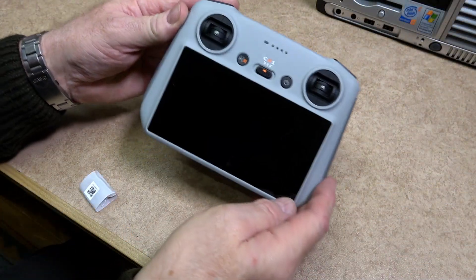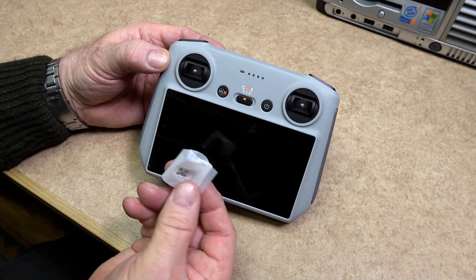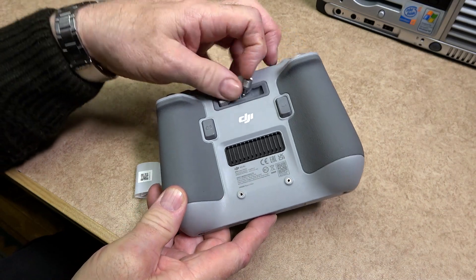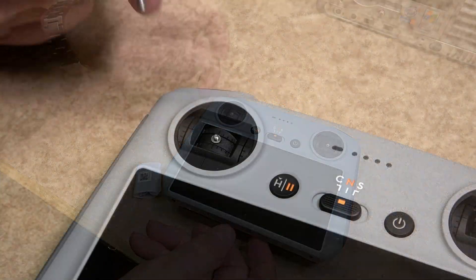Different remote controllers are available: the DJI RC, RCN1, or the RC Pro. I bought the kit with the DJI RC with the screen built in. In the past I have had remote controllers with mobile phone or iPad connections on them and found them a little bit awkward to use.